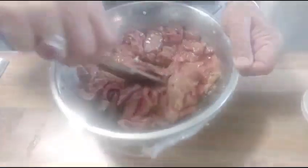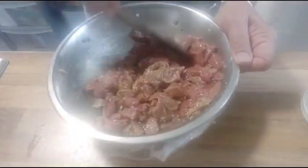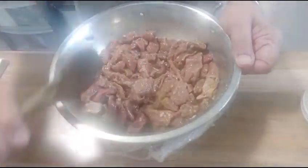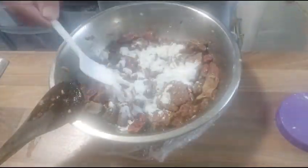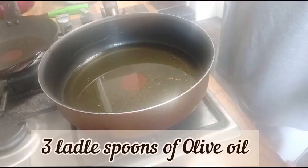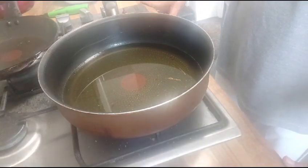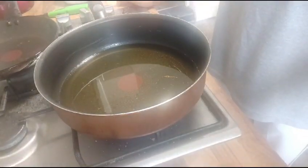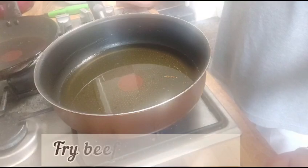I left my beef for nearly 2 hours. Now what I'm going to do is I'm going to add 2 tablespoons of corn flour. I'm now going to heat oil — about 3 scoops of olive oil. We'll let it heat and start frying. We'll do the frying on a low medium flame to allow the beef to be cooked properly.